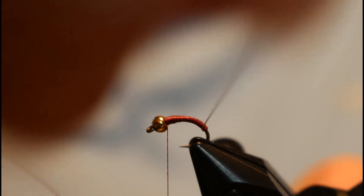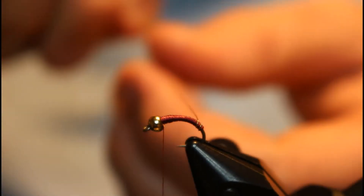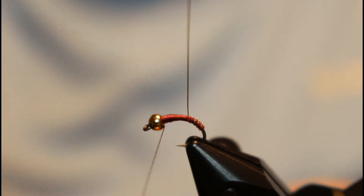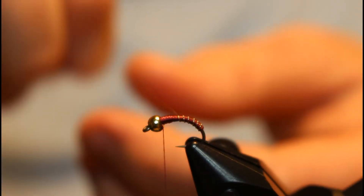Now we've got our body — pretty simple. We're just going to take our wire and rib it. This is when you want to take the most time: getting those clean wraps. You can make them as close together as you want or far apart. I don't think it really matters — I like them pretty close on my midges. I think it looks a little cleaner.